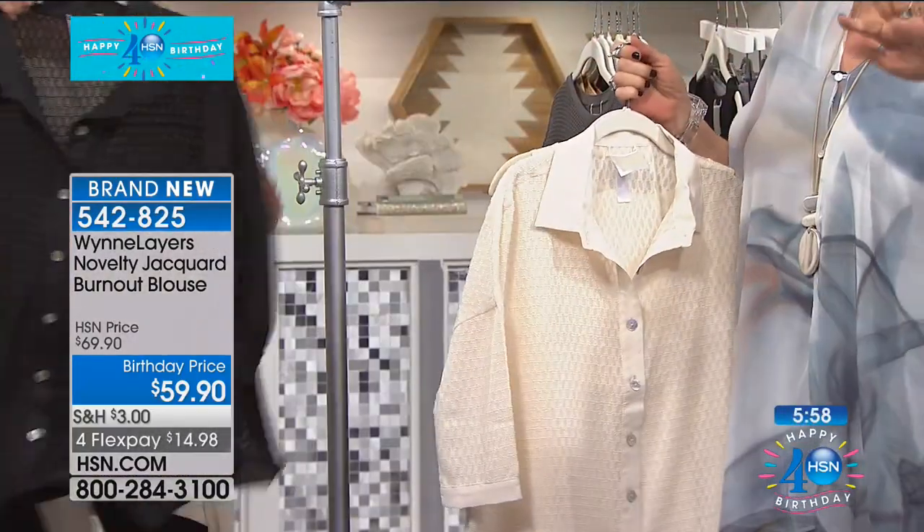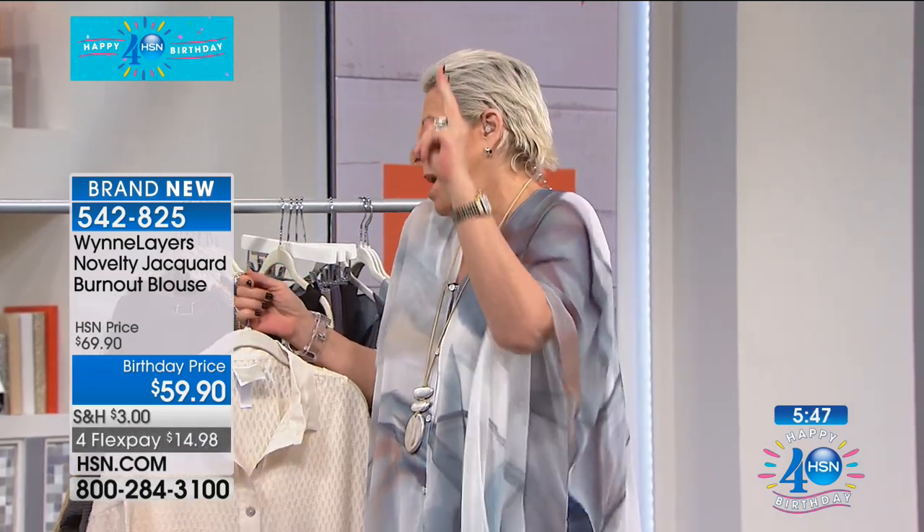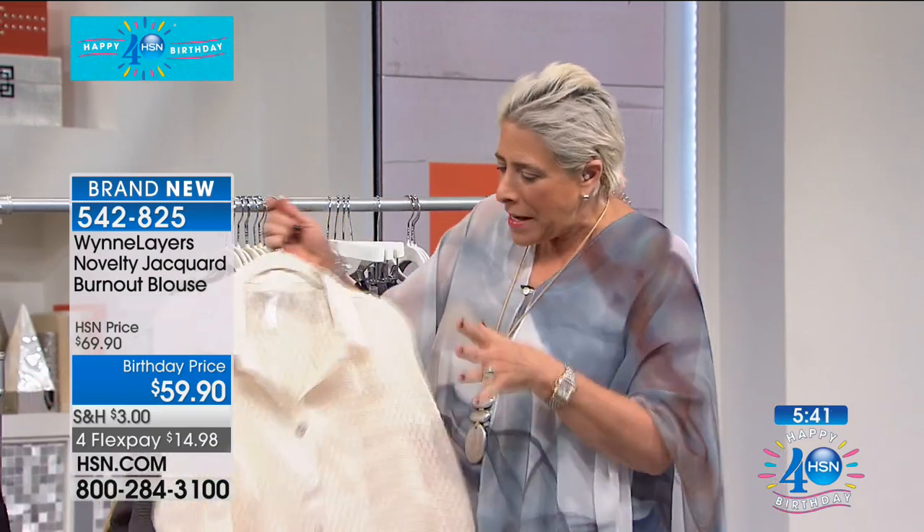If you go to hsn.com, you're going to see we have an amazing buy for you, which is a two-pack cami tank. It's a tank cami two in a pack. I'm really articulate — I'm new to this. I will catch on in another decade. But here's the thing.